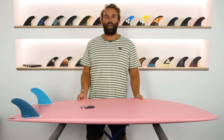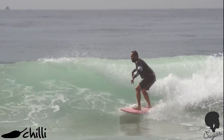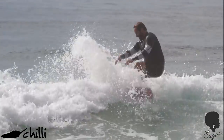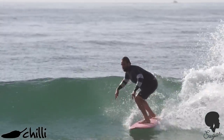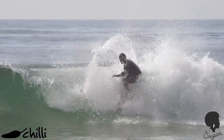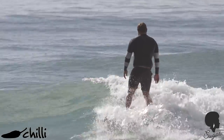Hey, I'm Craig and today for the surfboard guide, we're going to check out the Sugar by Chilli Surfboards. The Sugar I've been riding is a stock 5.6 and it comes exactly 5.6, 20.75, 2.716 and exactly 31.2 litres.